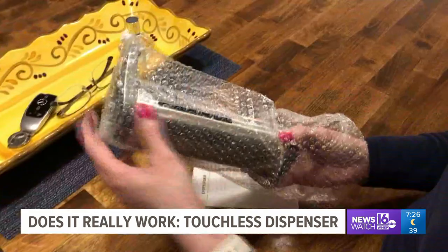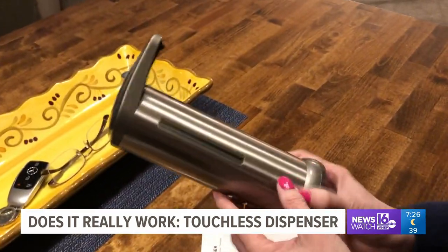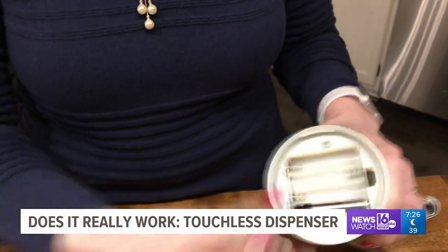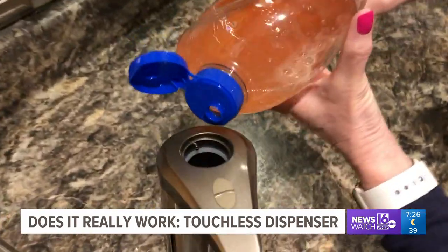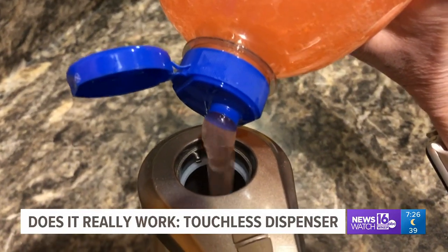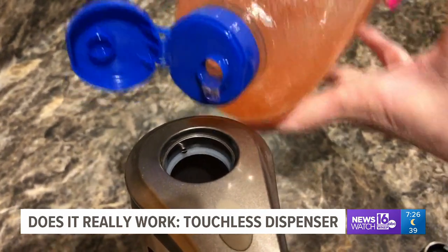Let's try it out. First thing we noticed, it has a very modern look to it. It also requires four AAA batteries to use. Before you add the soap, you may want to add a touch of water. It does tell you to make sure your soap isn't too thick. Teresa added a little bit of water with the soap, and now we're ready to try it out.